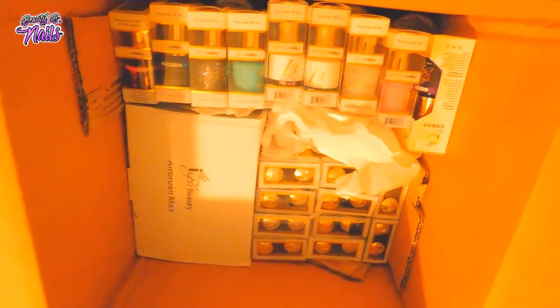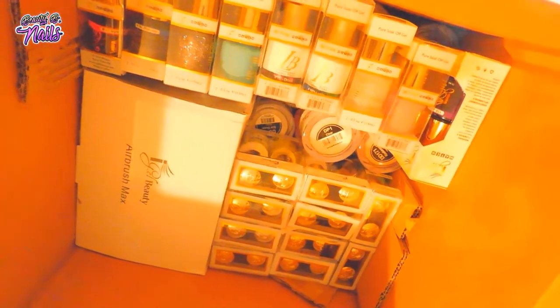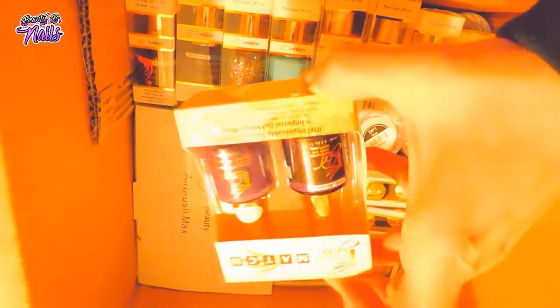It looks like they just put all kinds of stress material in here, maybe so it wouldn't roll around. I ordered quite a bit actually. I was really interested in their airbrush machine and their gel polishes. I did order some acrylic. I do have two more boxes coming with gel polishes and stuff.